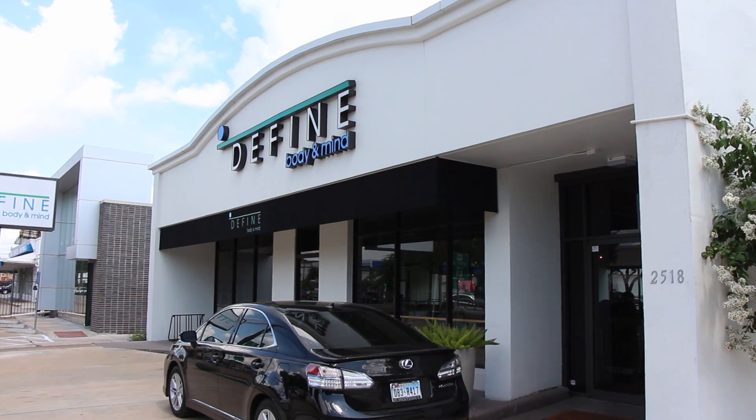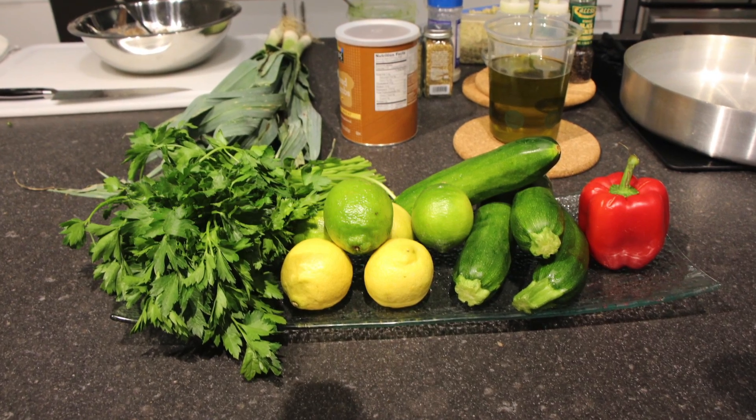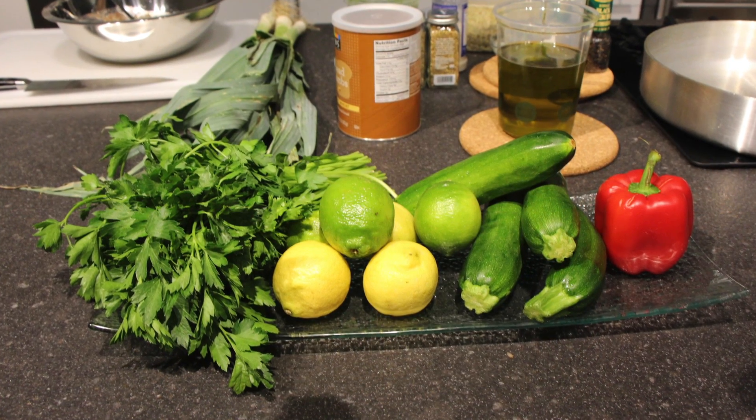Tell us a little bit about the philosophy of the studio. So here at Define it's all about living and feeling your absolute best, and it stems from sustainable movement as well as sustainable cooking and eating. We're a purely educational demonstration kitchen where we teach you how to cook with the most natural, unprocessed foods.